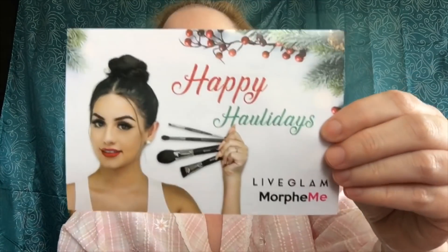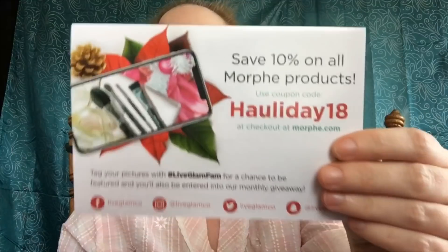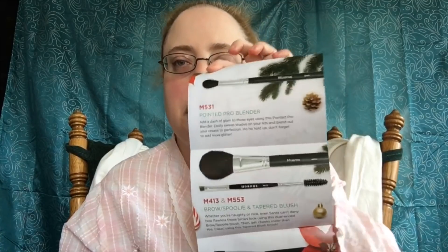I'm just in a bit of pain sitting up here like this. So we got four brushes and this says Happy Holidays. If you want 10% off on Morphe, you can use the code holiday18. So there's that. It tells you what brushes you get and what they're used for. This is the M collection, which I believe is the metal collection, I'm not really for sure.